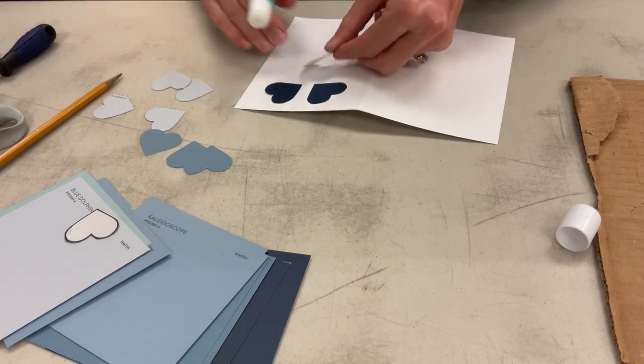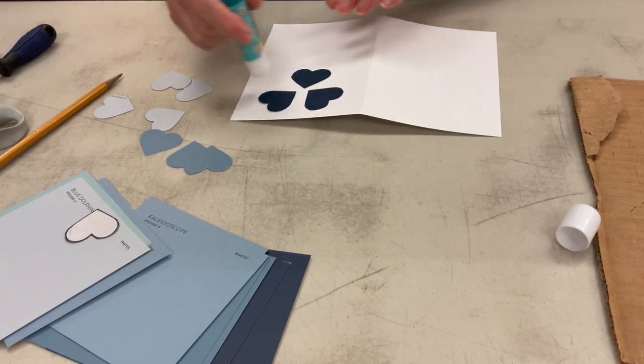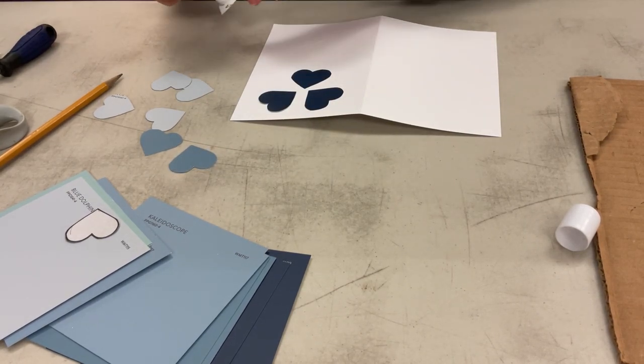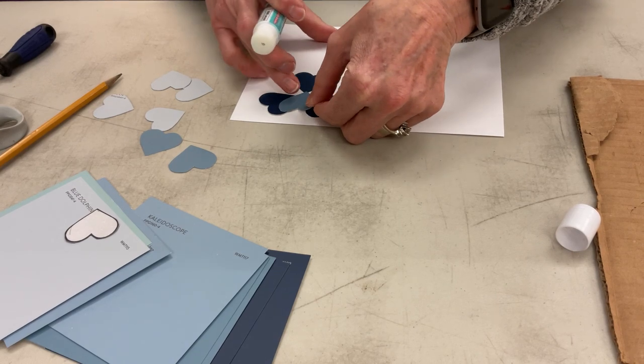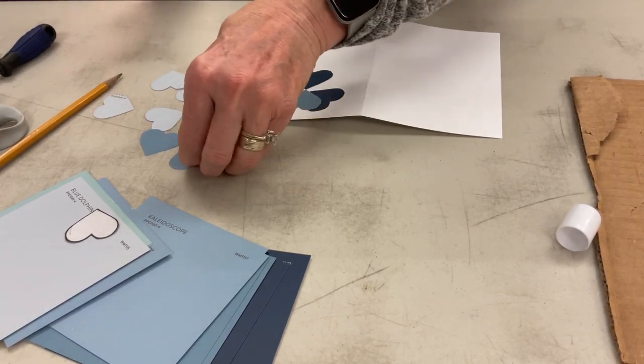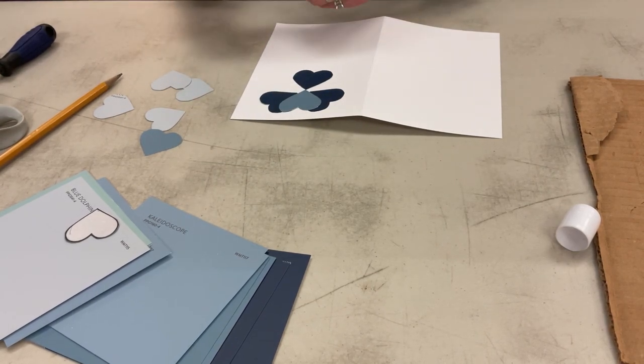This is the back of the flower. We're going to overlap here and we want to make sure that the back hearts still show once we start overlapping. Then I'm going to go with my middle color blue and just put it on these to fill in the white spots that are left.